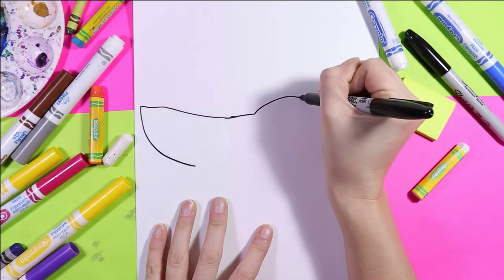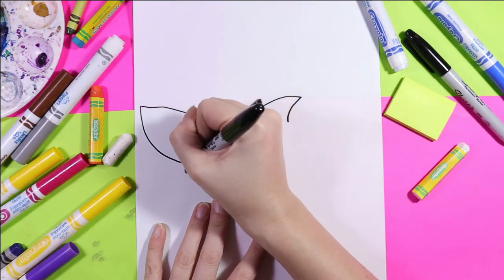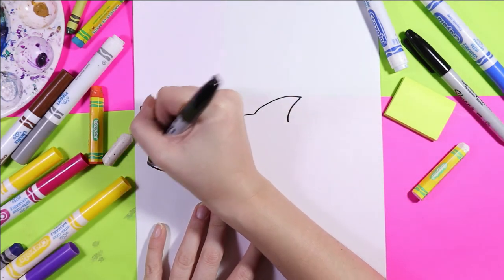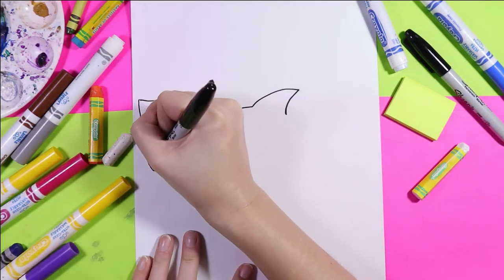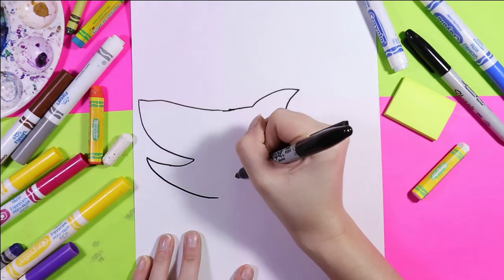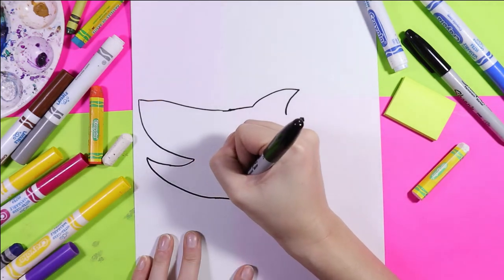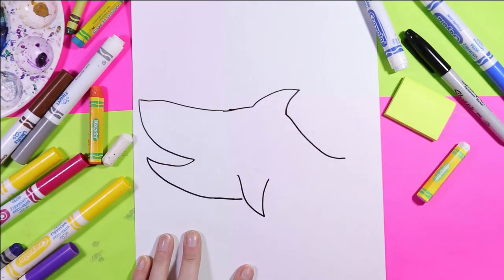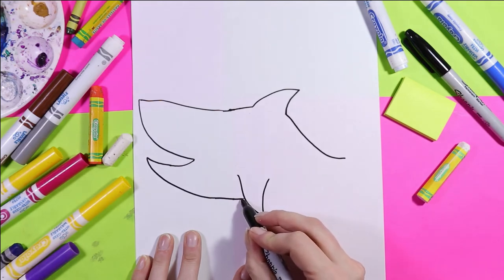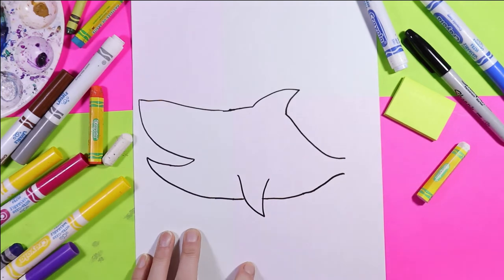Curve it for a fin, bring this line out, back towards that snout, curve it in. We're gonna draw a nice curving V shape for the bottom fin. Now we're going to bring this line down and bring this line up and they're going to narrow to a point.